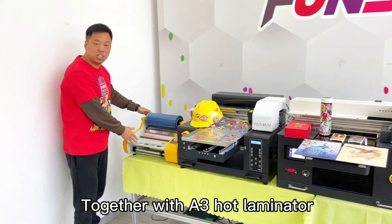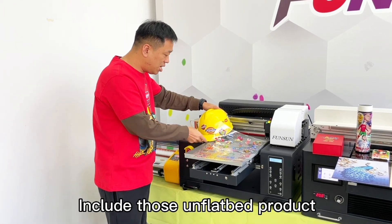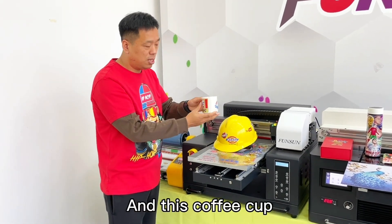Together with a Sun hot laminator, first print this UV DTF film, then transfer it into products — including those non-flatbed products. For example, this helmet and this coffee cup.